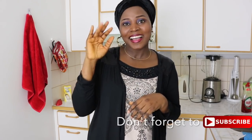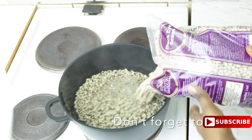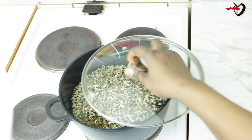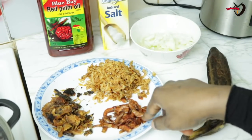So guys, let's get to the kitchen! This is the beans I'm going to be using for this recipe. I'm pouring the beans into the hot water, and I'm going to cover it and let it boil for some minutes.